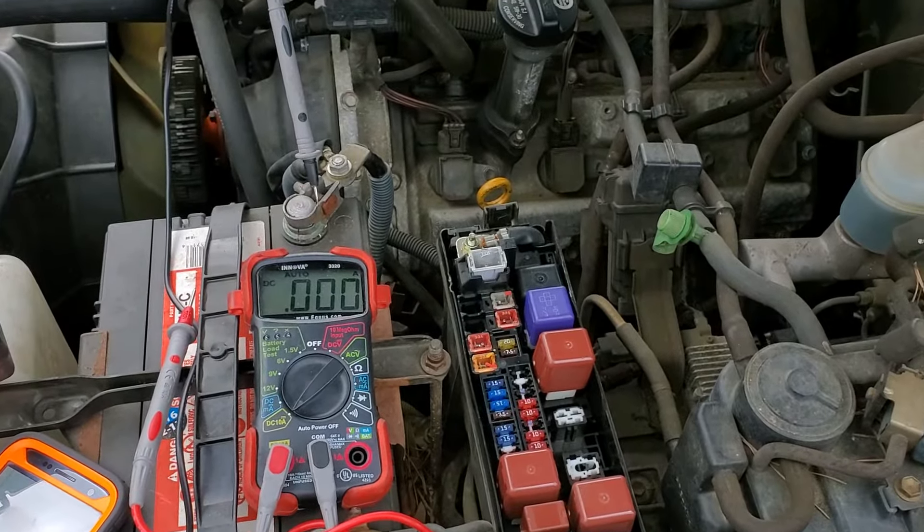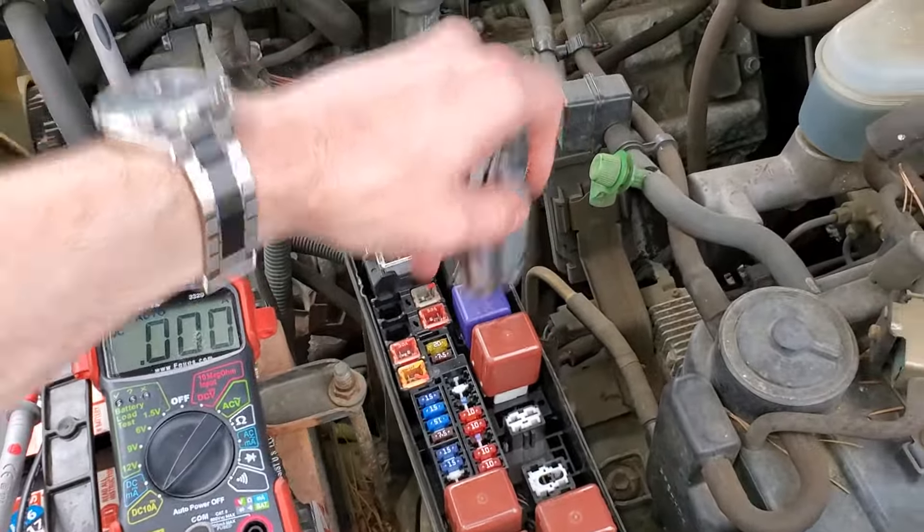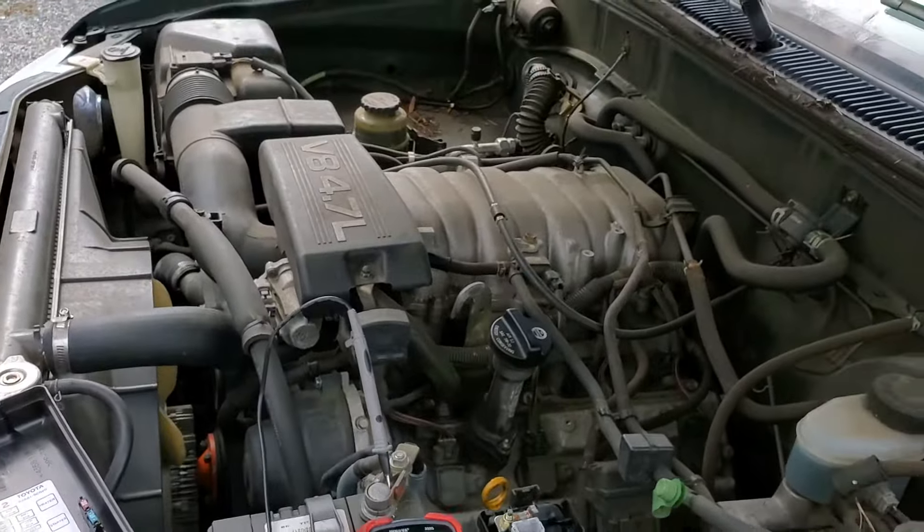I hope all this info was helpful for you guys. Please be sure to let me know if you have any questions, or more importantly, if you have any advice for troubleshooting the starter on your Toyota Tundra. Thanks for watching.